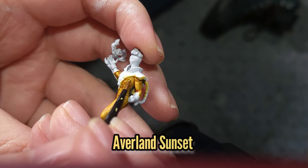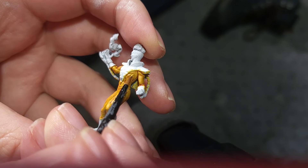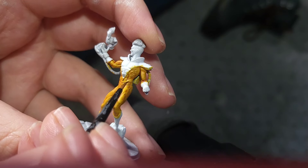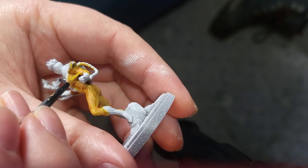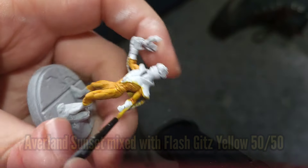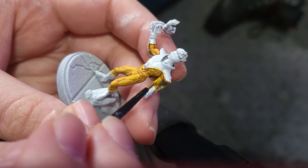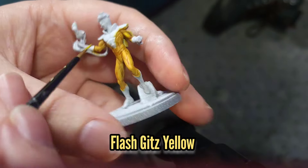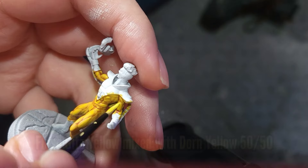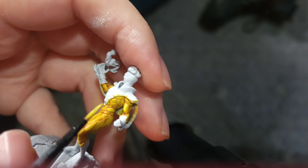Once the contrast paint has dried I'm going to move back to Pyro and use Avalanche Sunset just to tidy up a little bit. When doing this part make sure you don't paint in any of the recesses. For the first highlight I'm going to use a 50-50 mix of Avalanche Sunset and Flash Gits Yellow. This will be followed by a highlight of Flash Gits Yellow just by itself, and then a 50-50 mix of Dawn Yellow and Flash Gits Yellow for the final highlight.